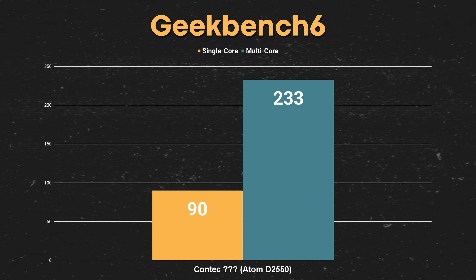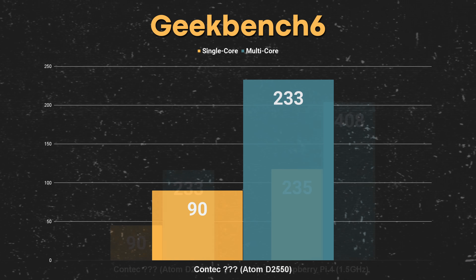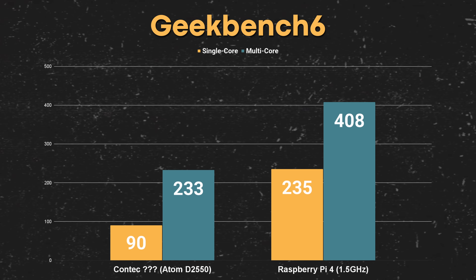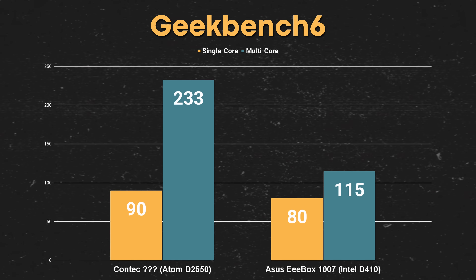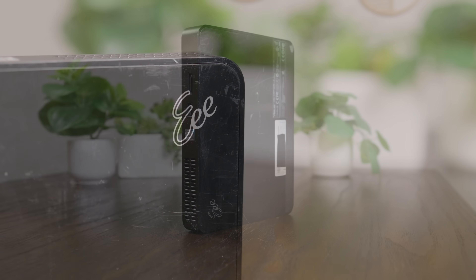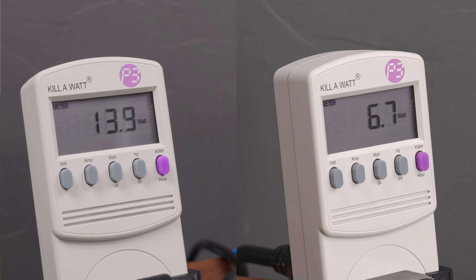But can it actually do anything with those 12 watts? Well, kinda. I ran Geekbench and ended up with single and multi-core scores of 90 and 233 respectively, which if you compare that to something like a Raspberry Pi 4, yeah, it doesn't look too good. But hey, it was still at least a little bit better than the EPC I took a look at a little while ago, and that thing was drawing over twice as much power at idle.